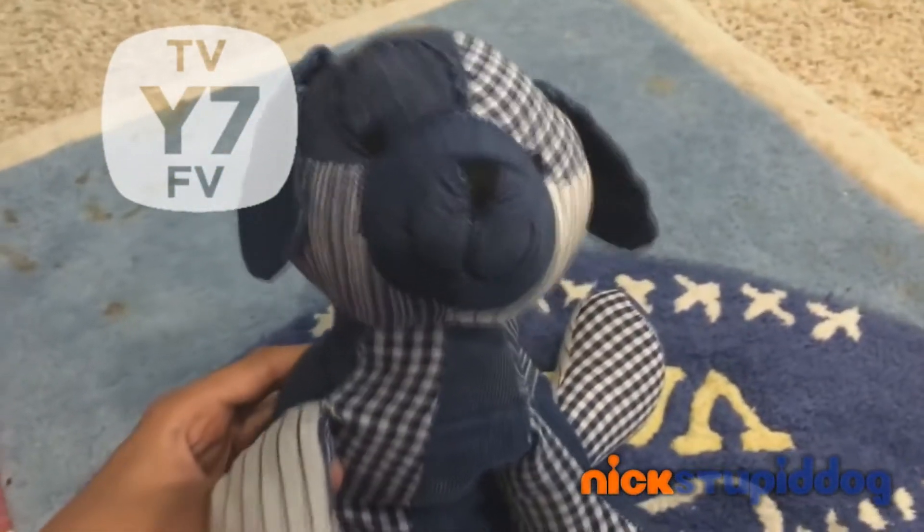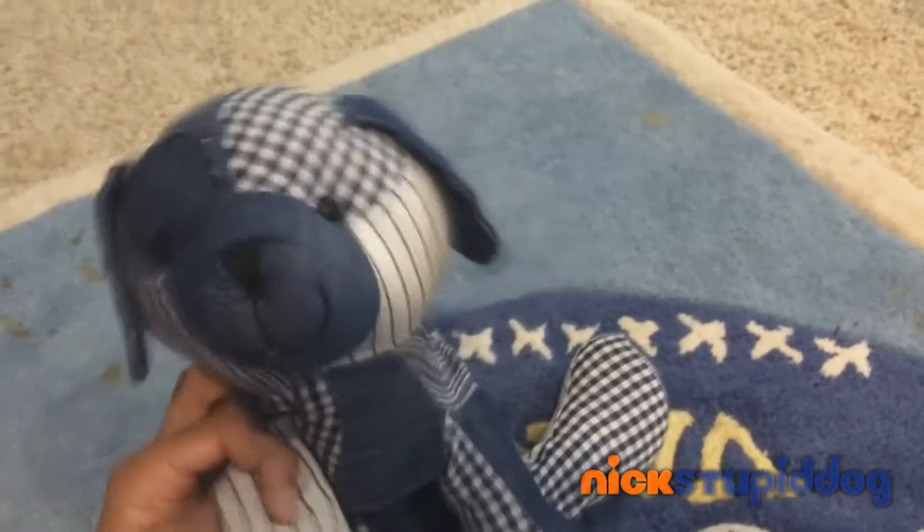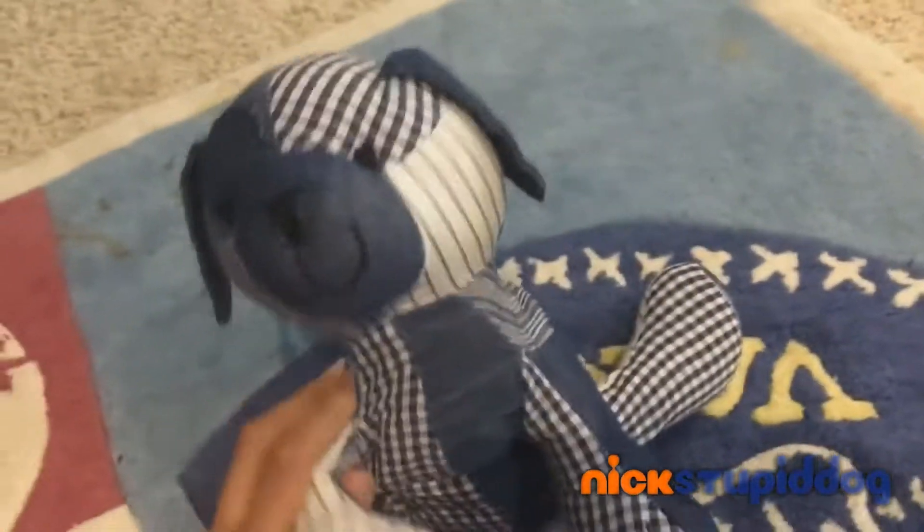Do you want to know how to play the piano, but you can't because the piano is too heavy to carry it in your room? Well, I, Stupid Dog, have made the brand new product!